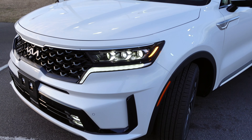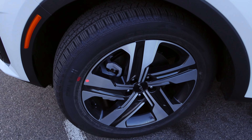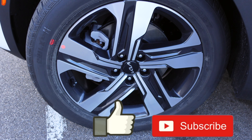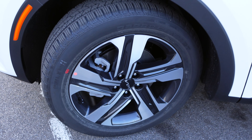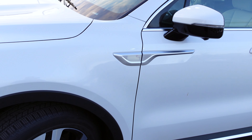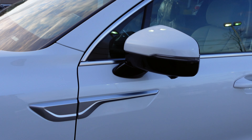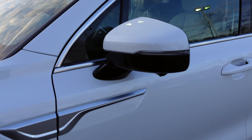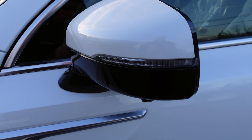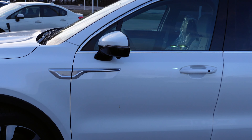Coming over to the driver side, this is the standard wheel on all the 2022 plug-in hybrids with a gray finish on the interior and silver spoke finish on the exterior. The door mirror cap is body-colored in Snow White Pearl. Down on the bottom of the mirror you have a little camera because this vehicle has surround view monitoring.